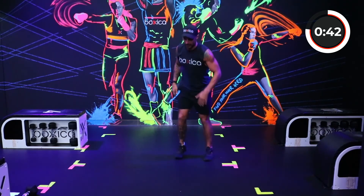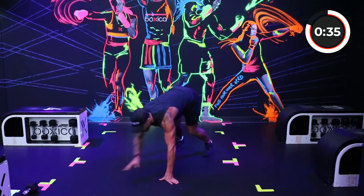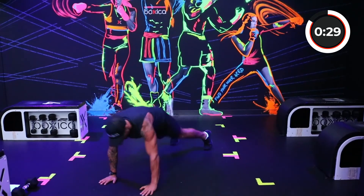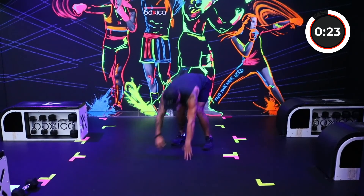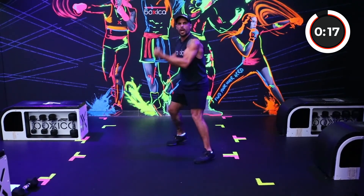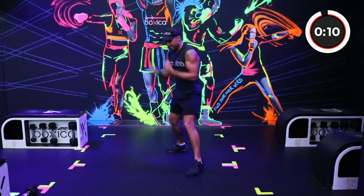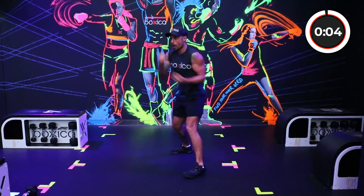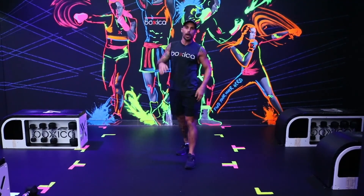Walkouts — let's get it guys. Touch the toes, walk it out, walk it back, stand up and switch. Working the core, the upper body, the hamstrings. Two more, one more. Finish with the uppercuts — fives and sixes, as fast as you can. Ten seconds — three, two, one. One more, and time.